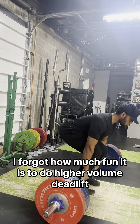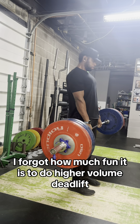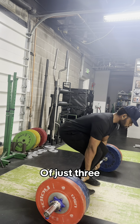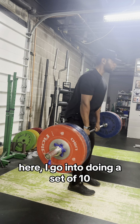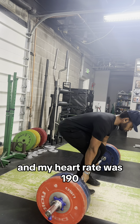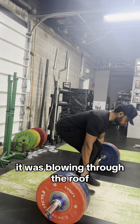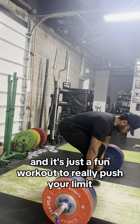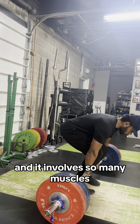I forgot how much fun it is to do higher volume deadlifts. After I do the set of just 3, I go into doing a set of 10 and my heart rate was 190 — it was blowing through the roof. It's just a fun workout to really push your limits and it involves so many muscles.